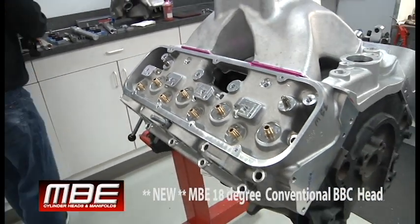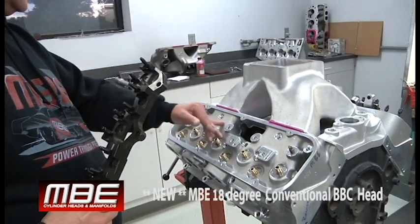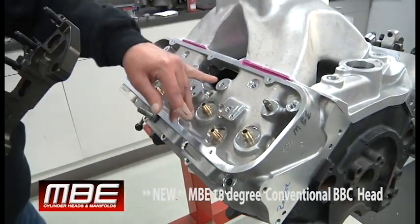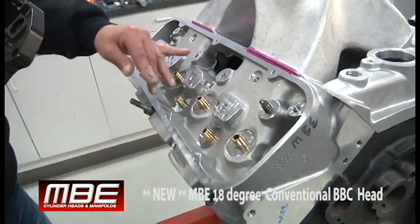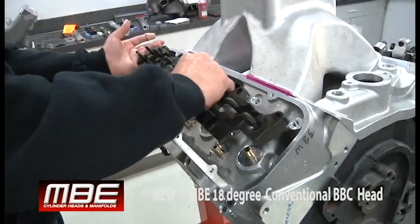When you come to MBE, we take things to a whole other level. Not one fastener is in the port — you can see they're on the side of the port, and they have all kinds of threads to hold in. You have a one-piece bar, not individual rockers.